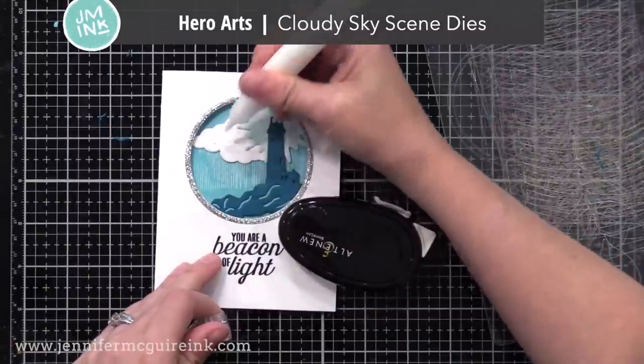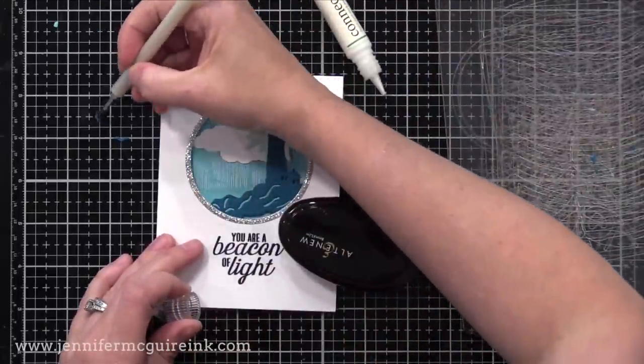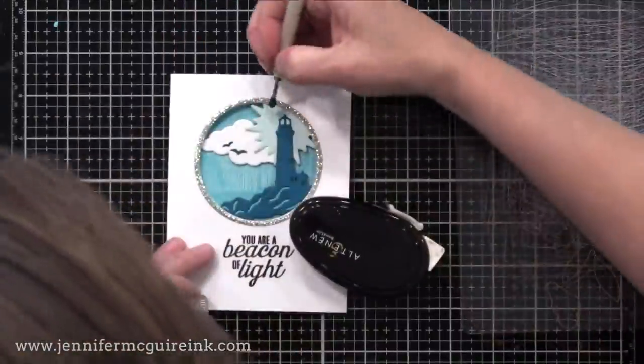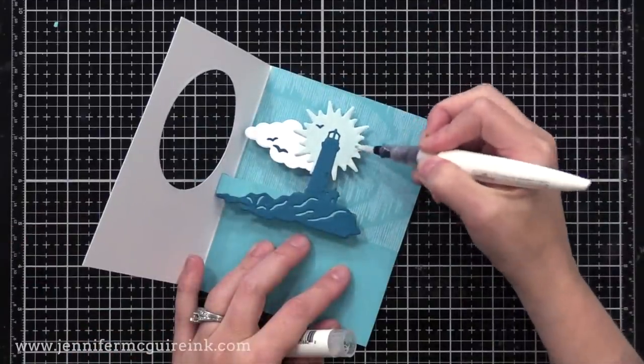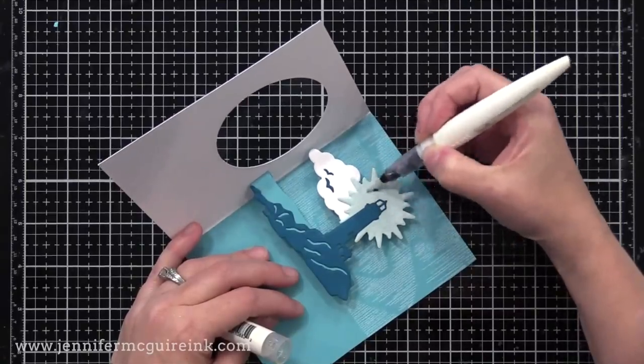To build on the scene, I'm adding some tiny die cut birds from the Hero Arts Cloudy Sky Scene Die Set. These little birds are the perfect accent to scenes — instead of adding gems or anything else, it's just a little pop that completes it. I also used my Aqua Shimmer Pen to add a little bit of shimmer to the light coming out from the lighthouse.